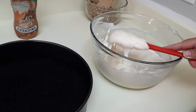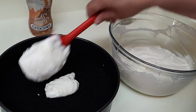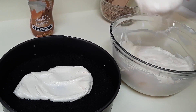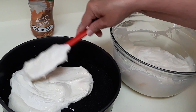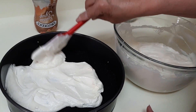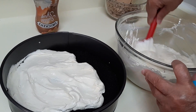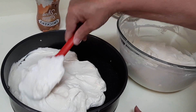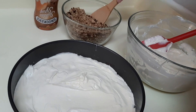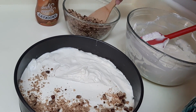I'm going to take half of this and put it in the bottom of the springform pan. Don't forget — this has been cooling, so it's cold. You're not going to put this on a hot crust or it'll end up being like soup. It's not going to be a super thick layer, but you're just going to get about half going. Then I'm going to take about half of the butter brickle and put it all over that layer.